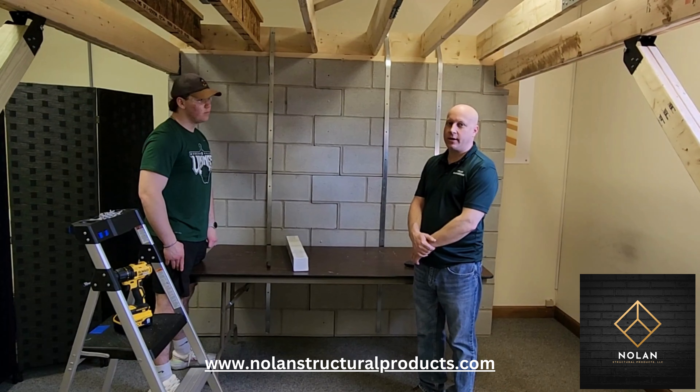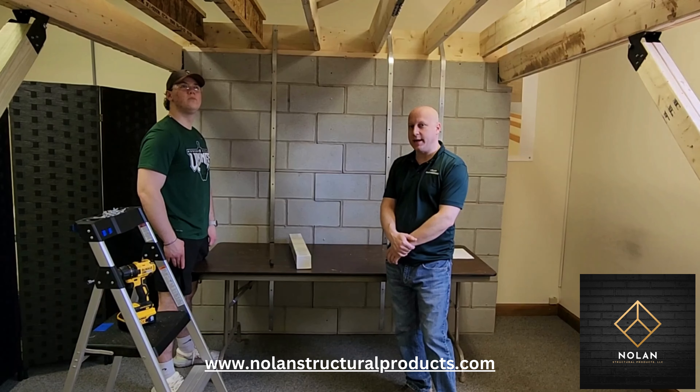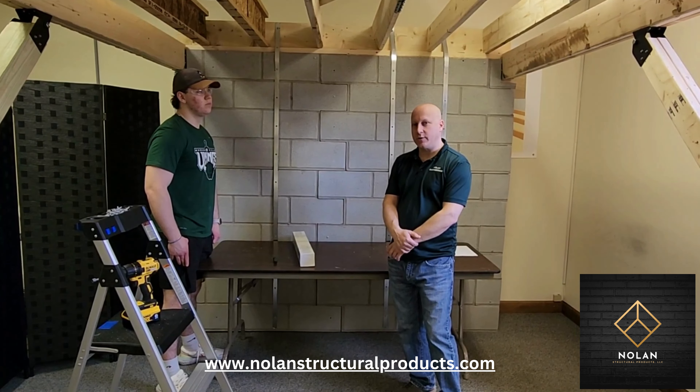Hi, I'm Rich Nolan from Nolan Engineering in Upstate New York. Today we are going to unbox our joist repair kits for a joist that's been damaged by either a large hole or a large notch out of the bottom of it. We're going to unbox it and show you how to install it.